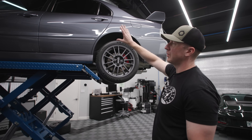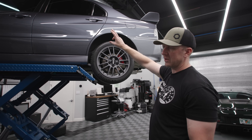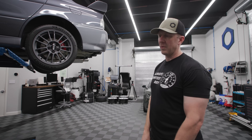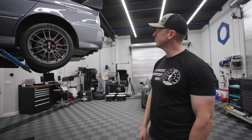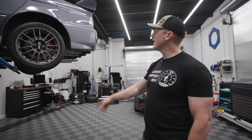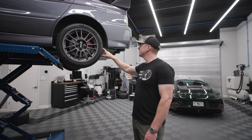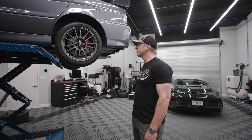The exterior has been polished and coated - it has a G-Technic Crystal Serum Light topped with EXO. The wheels have my new favorite Armor wheel coating on them, two coats on those wheels. I swapped the stock tires and upsized a little bit to a 245/40/17 - these are PS4S's on the stock wheels.